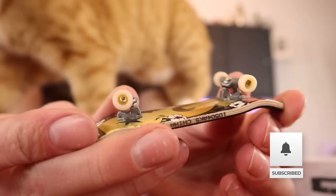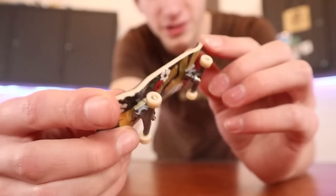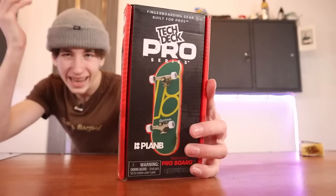This is the TechDeck Performance Series fingerboard. This board has been out for some time and you might remember it used to come in a plastic tube. They've since redesigned the packaging and now it's a box that opens up. Up until a couple weeks ago when the Pro Series was released, this was the best TechDeck you could buy — for a low price around $12, it has a wooden deck and foam grip tape.